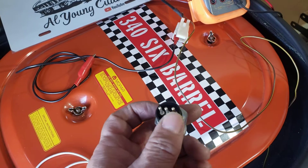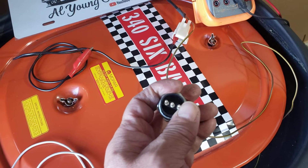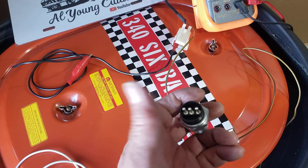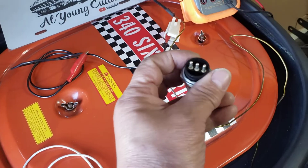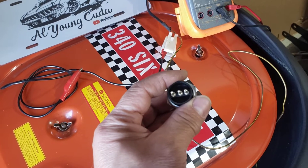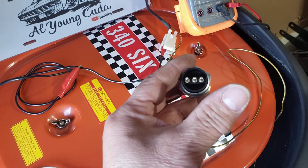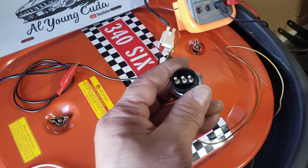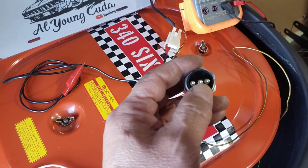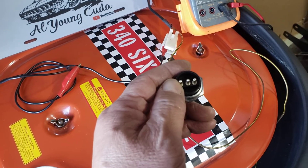The outer ones — this one and this one — could be either or, depending on how you install it. One side is going to be 12 volts coming in, and it's going to come out as 12 volts going to your backup lights. The 12 volts can come in one side, go out the other. It's normally open until you put it in reverse. When you put it in reverse, it's going to make the connection between these two — the power goes in, crosses, and comes out to power up your backup lights. So the one in the middle provides a ground only in park and neutral, and the outer one provides backup lights only when it's in reverse.